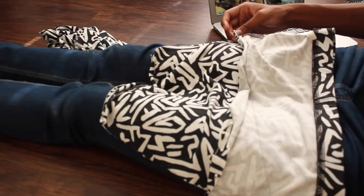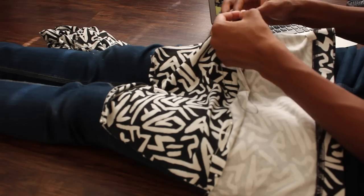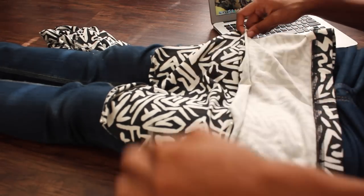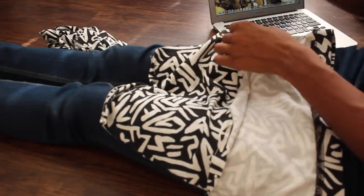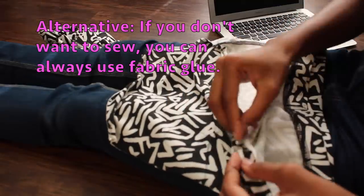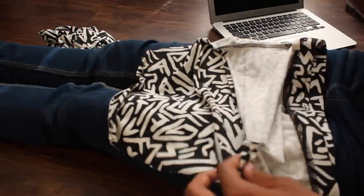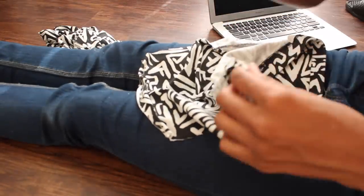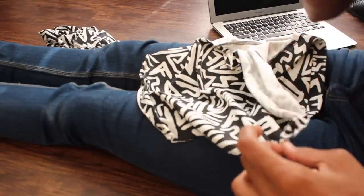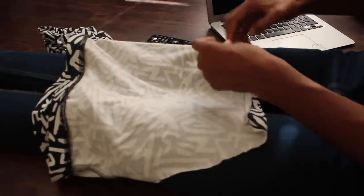Now it's time to sew. If you have a sewing machine I recommend using that because it's a lot quicker and more precise. But if you are hand sewing and don't know how, I would go look up how to hand sew because I'm not an expert. Now that you're done, do the same thing to the top where the drawstring is going to go, and once again make sure you leave enough room for the drawstring.